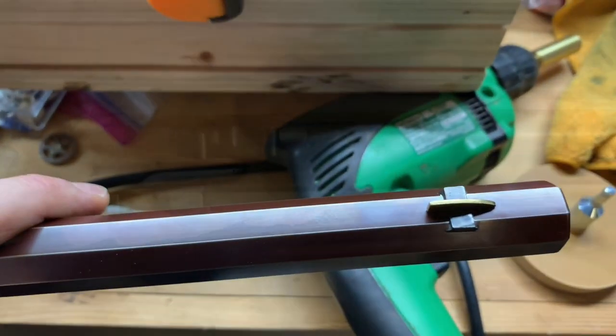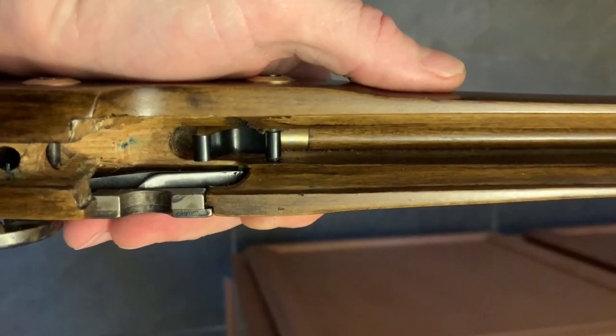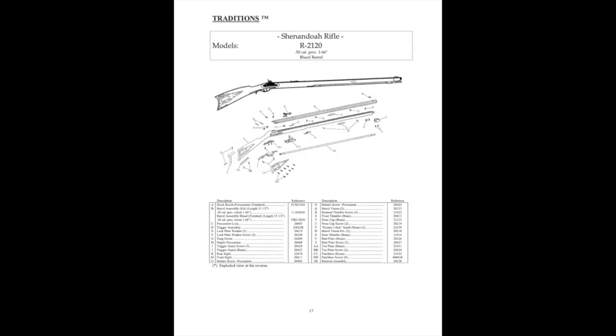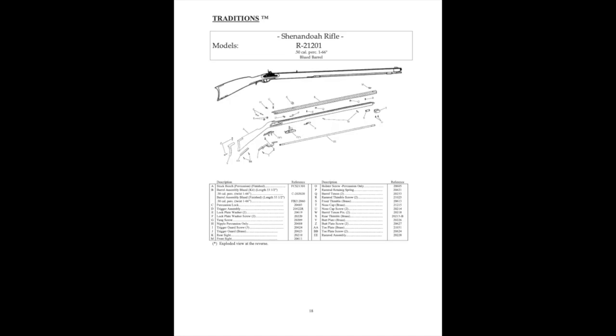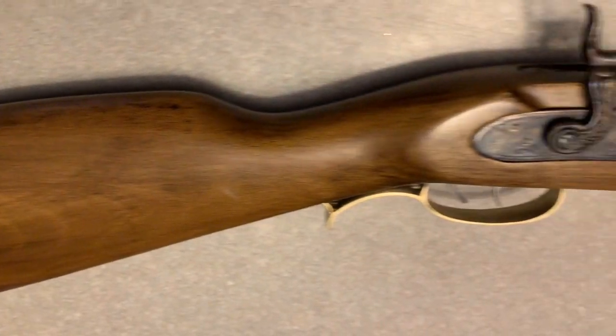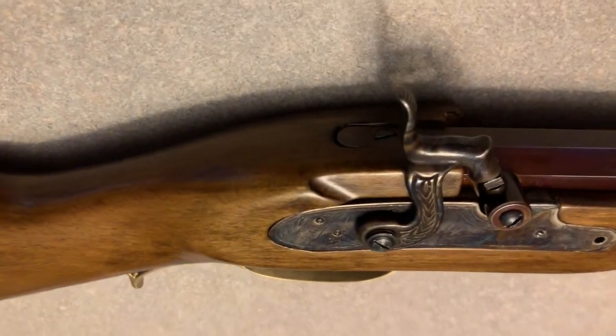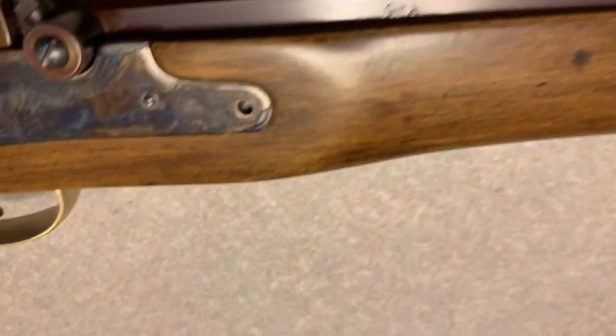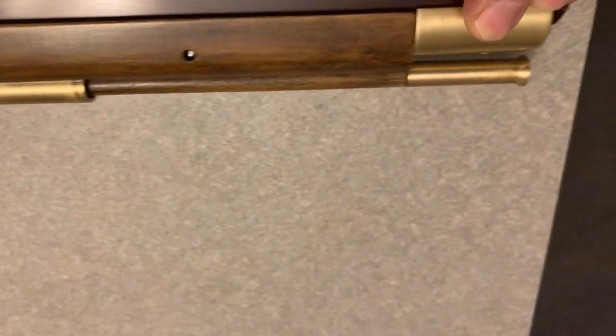Looking at the clip, I realized it was in upside down, so I fixed it and put it back in the correct way. It's all together now, though I did ding it right here — it slipped out of my hands. There are pins and screws; this one doesn't go all the way through unfortunately, or doesn't bite in all the way.